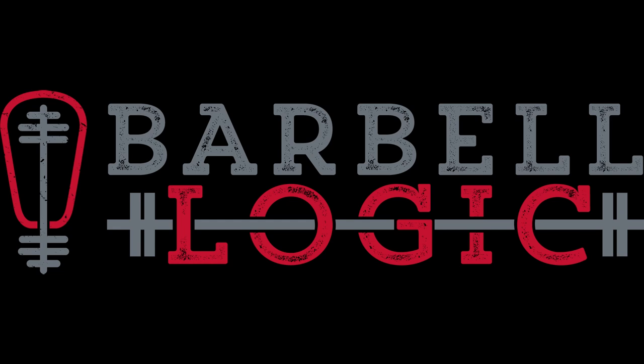You're listening to Barbell Logic, brought to you by Barbell Logic Online Coaching, where each week we take a systematic walk through strength training and the refining power of voluntary hardship.